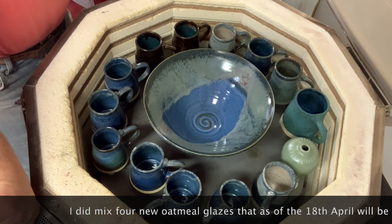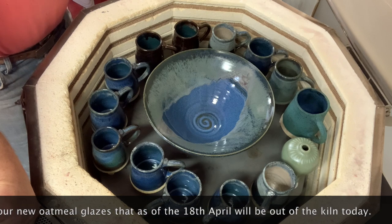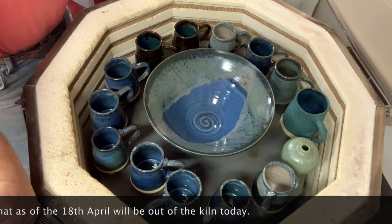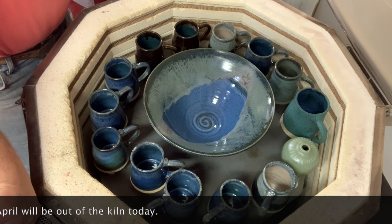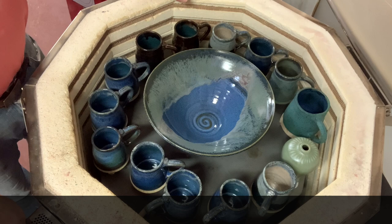I'm going to try doing that, especially since I had the David Leach 2 recipe which I used in high school in the 1970s — it was a beautiful semi-matte white glaze. If I add ilmenite and some iron ochre to that, it'll be a beautiful oatmeal. But it was Cone 8, so we'll see what it does at Cone 6.